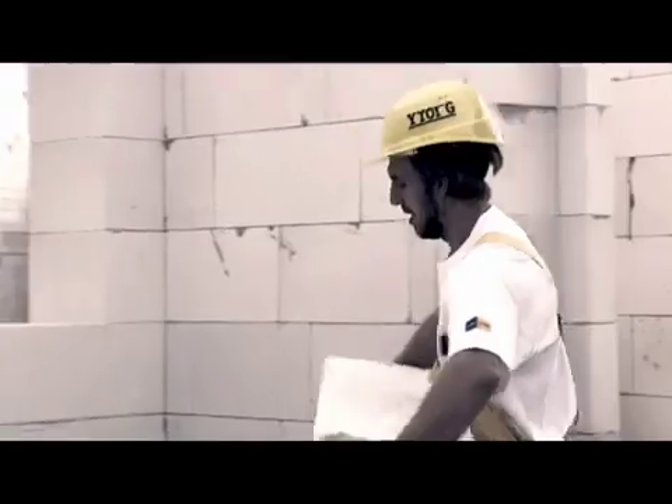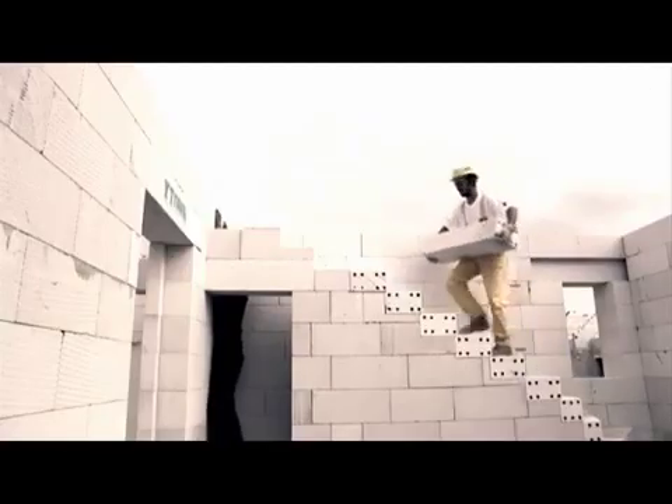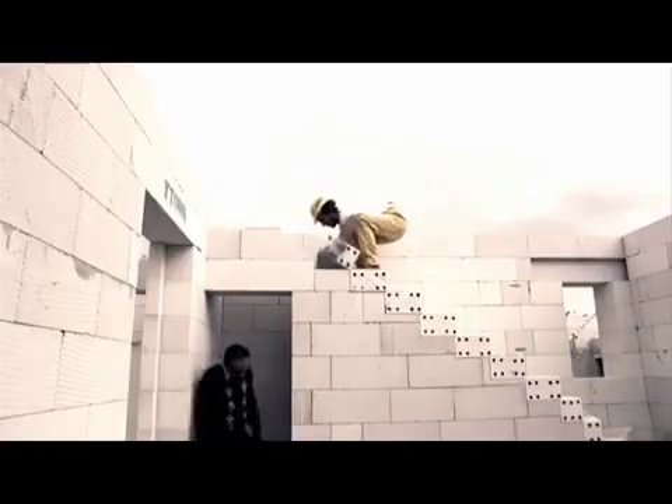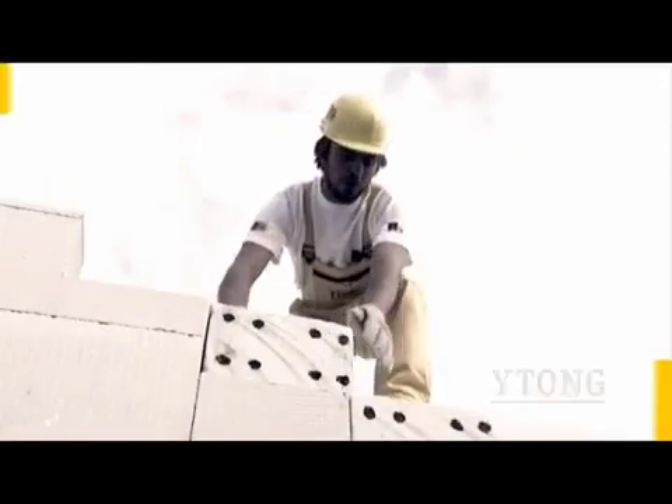The construction ran really quickly. Even the staircase was ready. I'd thought up a curved staircase, and according to the design, the producer made some atypical stairs. At the building site later on, we set the stairs within a few hours.